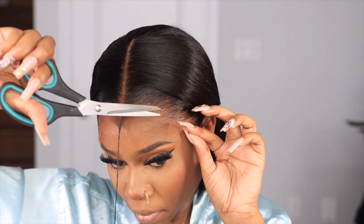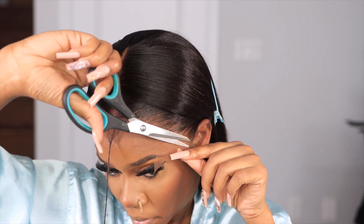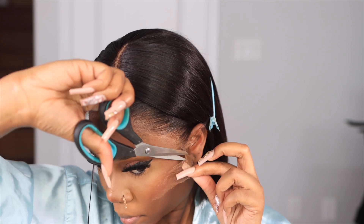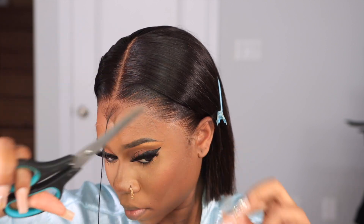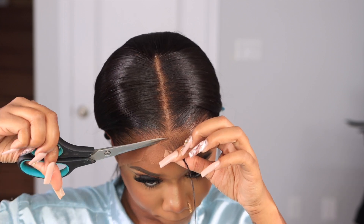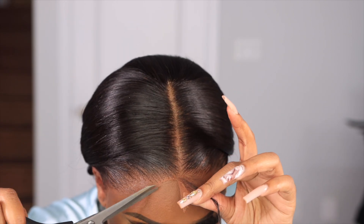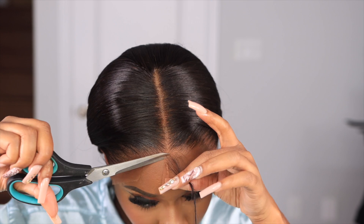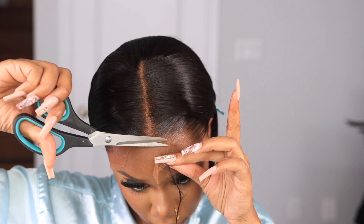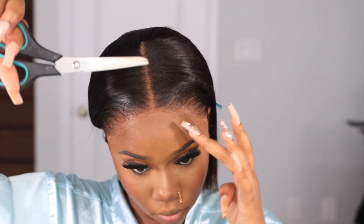Don't mind my big old scissors — I can't find my hair scissors and I need to order some on Amazon, because this is giving very ghetto, not very professional. But anyway, I'm cutting off that extra hair in the front to make sure the lace is mimicking my hairline. I made sure to separate the hair before I cut to make sure it actually looks good and suits me.